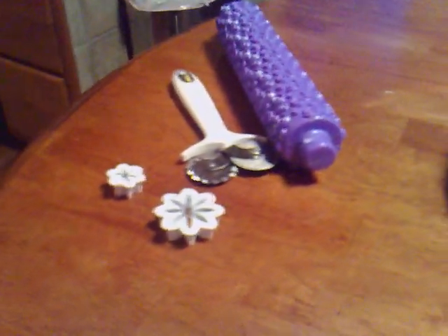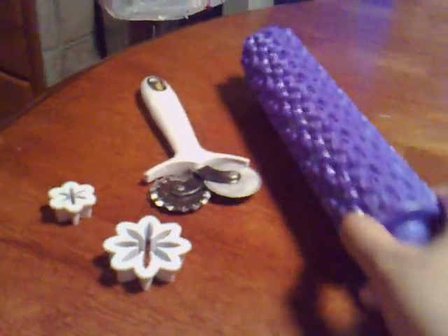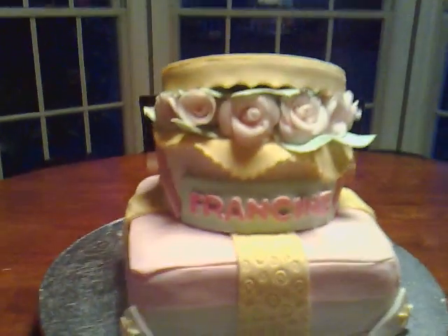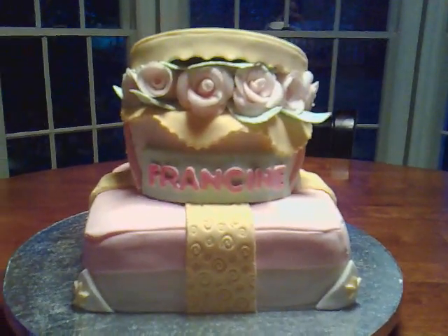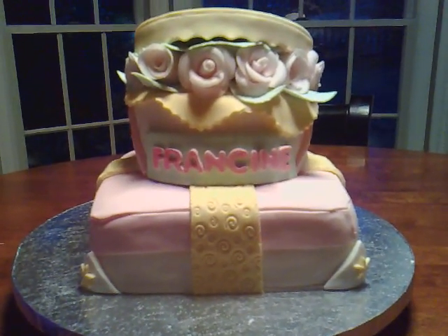These are the materials I used for this cake: a regular pizza cutter, a special rolling pin, and just the daisy cutters. I hope you like them. If you have tips for me on how to make the whimsical cake, I'd appreciate it very much. Thank you again to those who appreciated the ones I made before — have a great day!